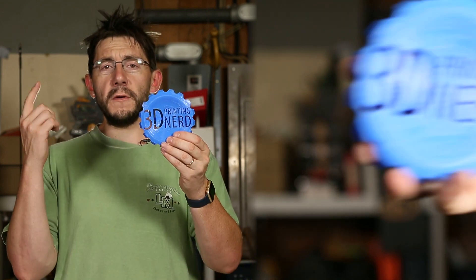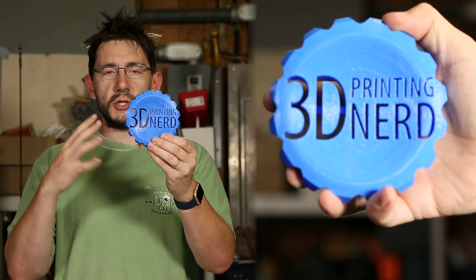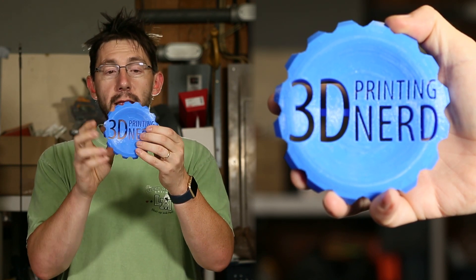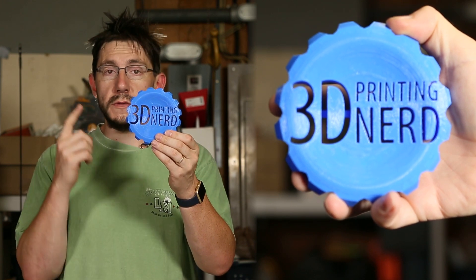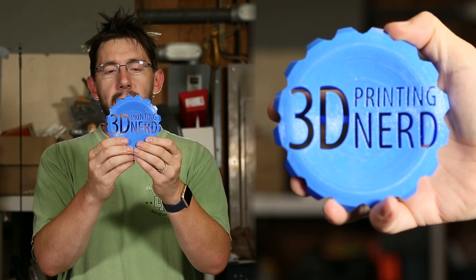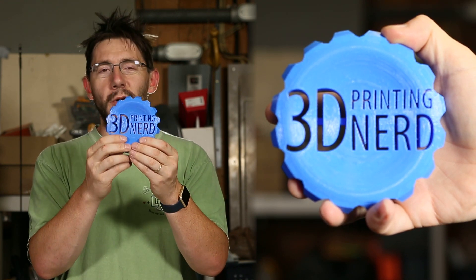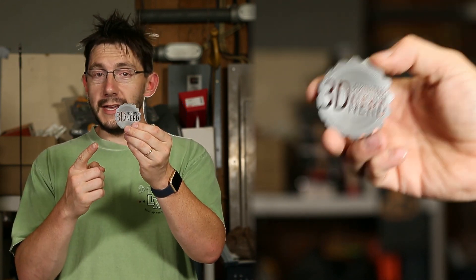This was the first one I printed and it's the one that Angus made that had the different structural 3D infill pattern, and it printed great. This was printed on the Raze 3D N2 Plus using the Raze 3D Blue PLA — it turned out wonderful. I don't know if I'm going to give this one away, but I will bring it down just in case.